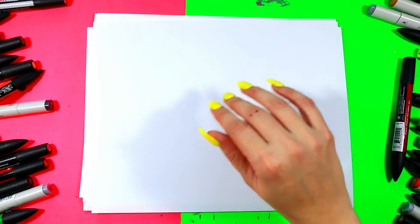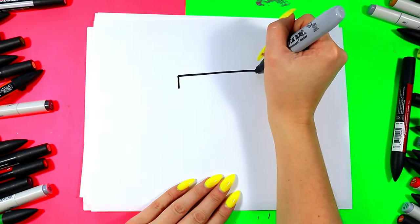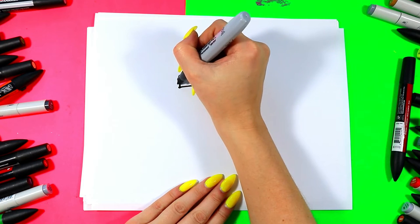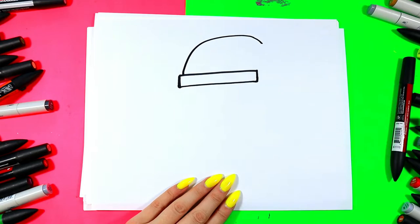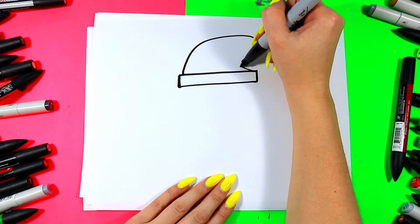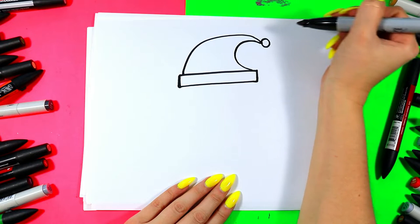We're going to begin by drawing our elf's hat. We're going to draw a rectangle: one line across, two short lines down, and another line to connect and make a rectangle. Next, we're going to draw a big curving line on the top of the hat, and then another curving line from the other side up around and connect. Then draw a circle on the end of the hat.